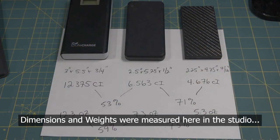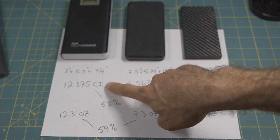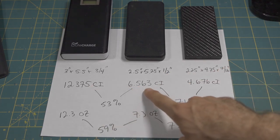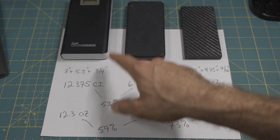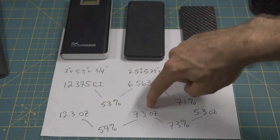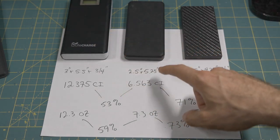Looking at some of the data I gathered to compare these — you can see I've made a very significant improvement in my overall bulk and weight. Starting with the LifeCharge at 3 inches by 5.5 inches by 3/4 inch, for a total of 12.375 cubic inches. Moving down to the Anker: 2.5 inches by 5.25 inches by half an inch — that dropped me almost in half to 6.563 cubic inches, which is 53% of 12.375. So in essence, I had a 47% reduction in overall volume. In terms of weight, the LifeCharge was 12.3 ounces with the Anker being 7.3 ounces — which is 59% of the weight, meaning a 41% reduction. That was a huge improvement jumping between the LifeCharge and the Anker.